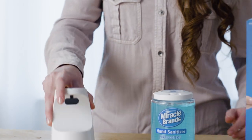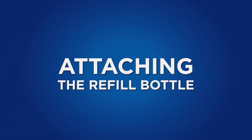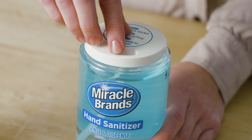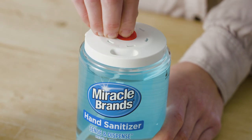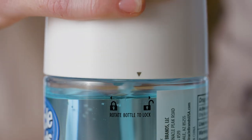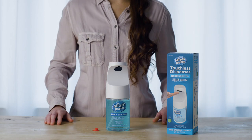Once you have four batteries properly installed, insert the battery tray back into the dispenser, pushing firmly into the slot. To attach the refill bottle: remove the shrink film and protective sticker, also remove and discard the red plug. Align the arrow on the dispenser unit with the unlock icon on the bottle, then rotate the dispenser until the arrow is aligned with the lock icon and clicks into place.